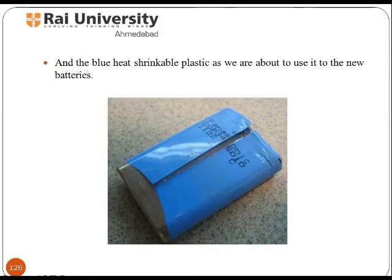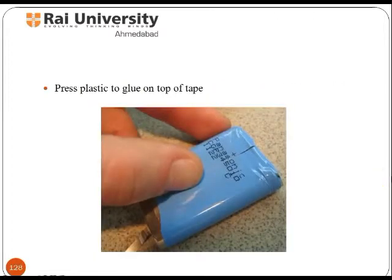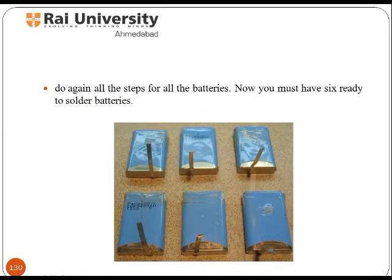Add the blue heat-shrinkable plastic as we are about to use it on the new batteries. After that, place the glue plastic on the new batteries so that the cut side faces the thin glue tape that we have not removed. Then press the plastic glue on top of the tape. Next, connect the white protective coating you removed from the old batteries. Repeat all the steps for all the batteries.